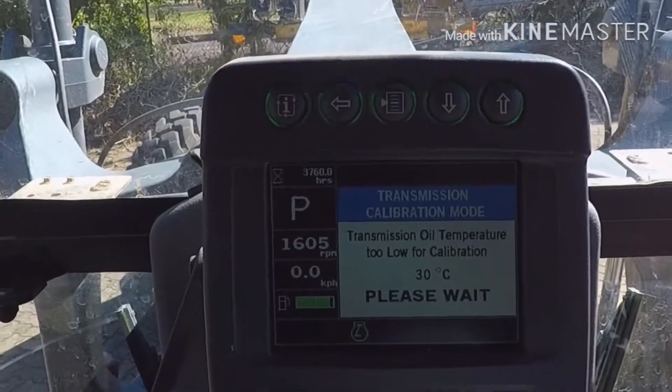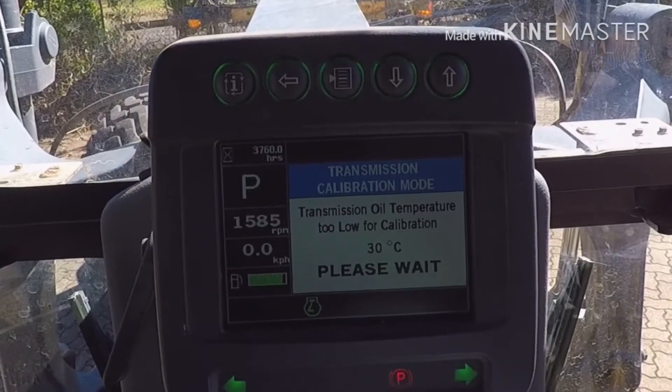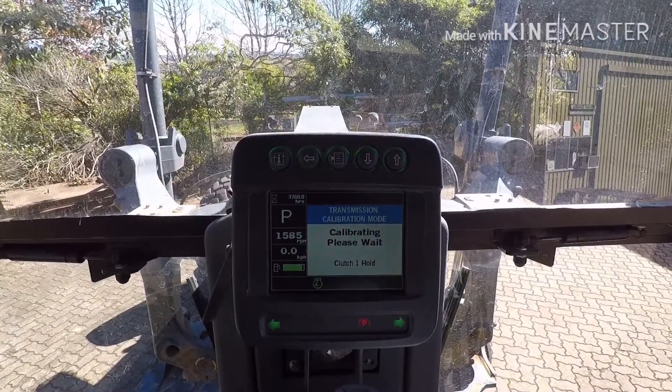Now what it's doing is warming the transmission oil up. It says transmission oil temperature too low for calibration — 30 degrees, please wait. Then it goes into calibration mode and you just let it go through its different stages.